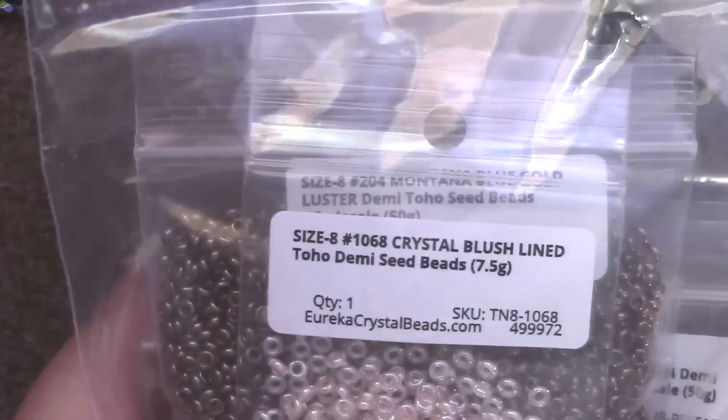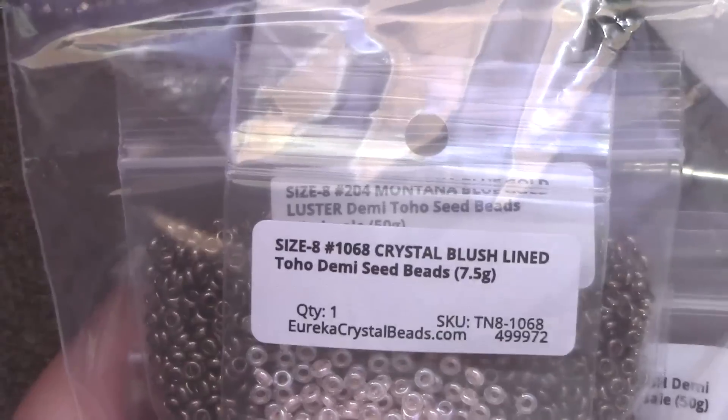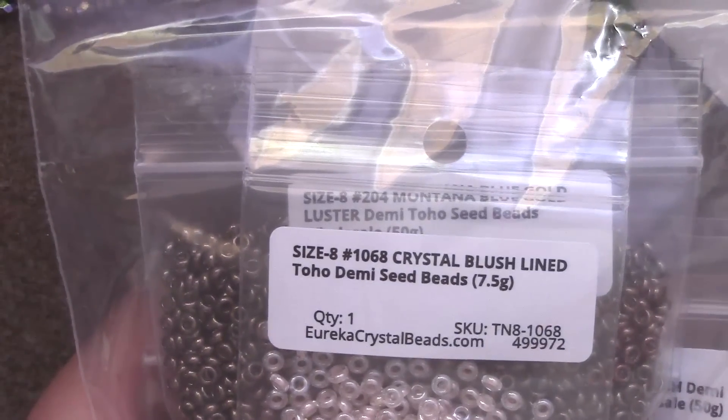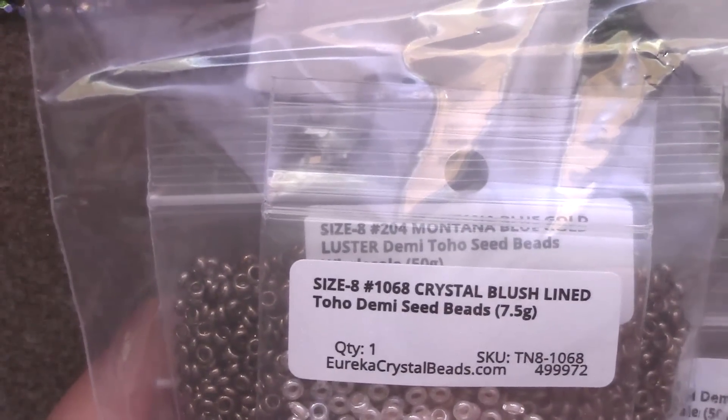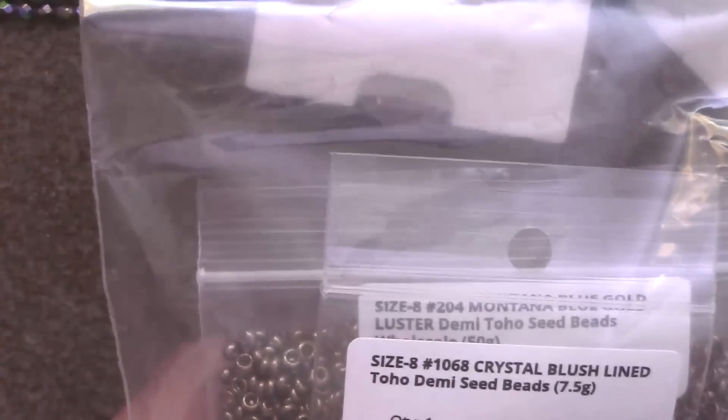That led me on a hunt for the 8/0 rose gold demi-rounds, which leads me to my next purchase from EurekaCrystalBeads.com — a relatively new site for me. They had bulk packs of 50 grams of demi-rounds and I was very excited for that, because for twice the price I got five times the beads as they normally sell them in. Their normal package is seven and a half grams; these are 50 grams. I use demi-rounds a lot, so I grabbed a few staple colors.